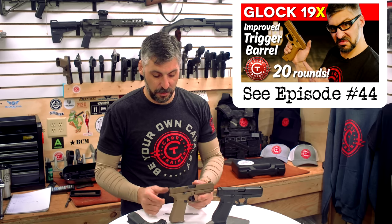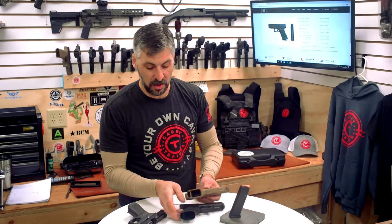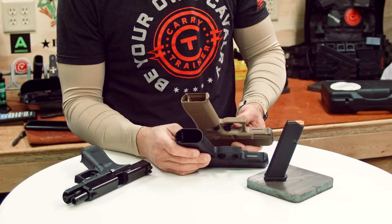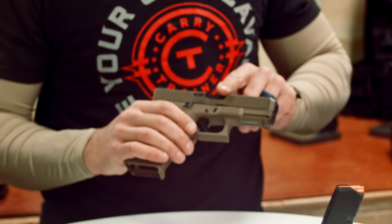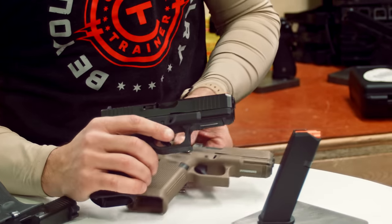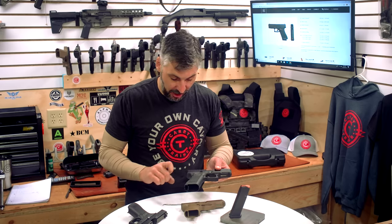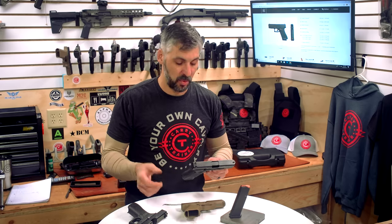Some differences though between this and the 19X: right out of the gate, there's no flare on the 19X. We've got that flared magwell on the 45. No forward slide serrations on the 19X — Glock decided to finally start putting some forward serrations on these. Something we've talked about — guys bash on Glock wondering why doesn't Glock do this or that.